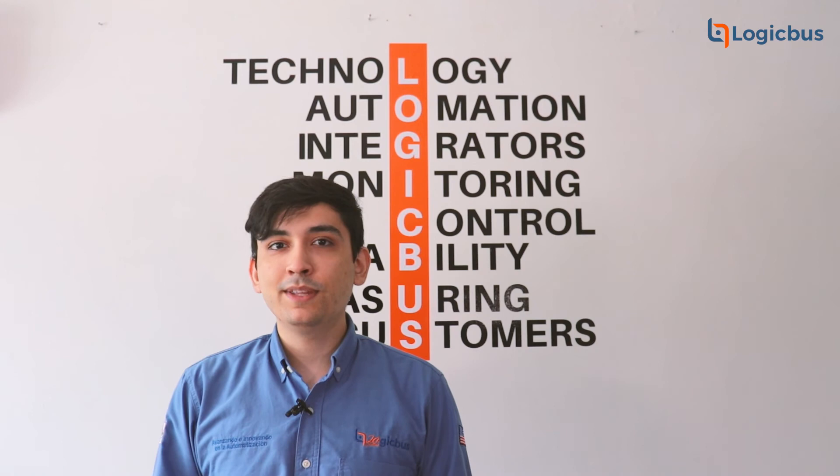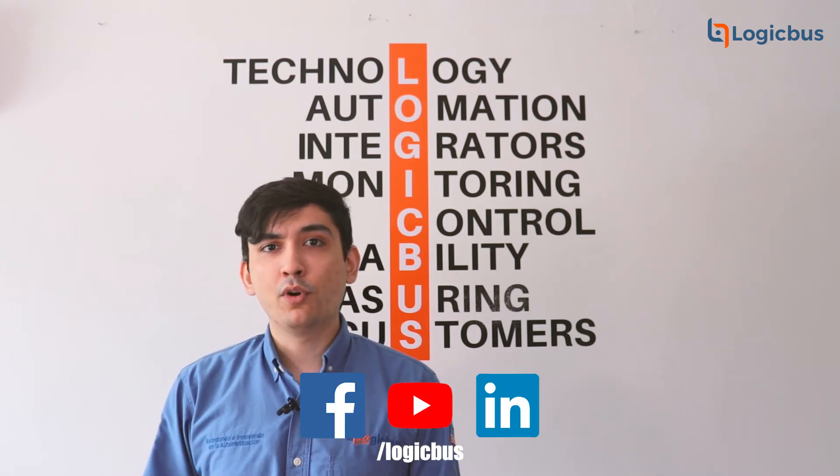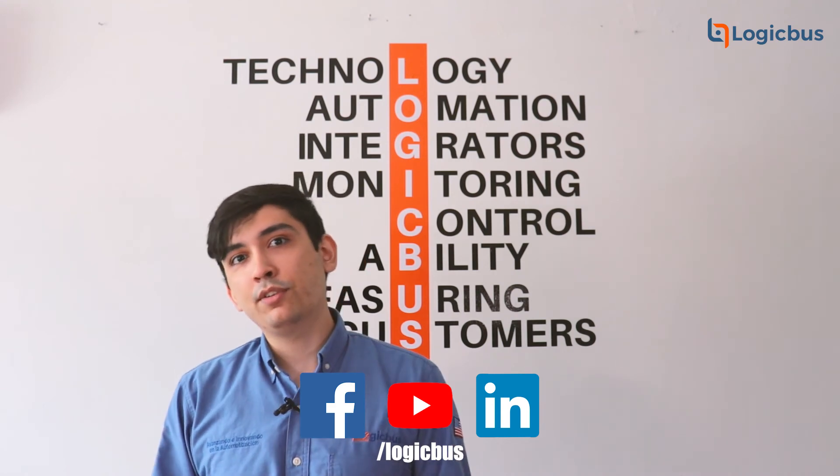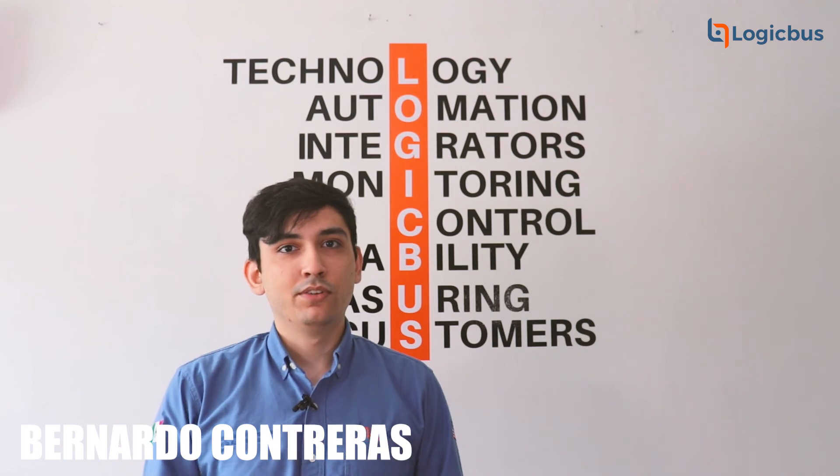Don't forget to like this video, comment, and subscribe. Follow us on our social media where you can find more information about this and other automation solutions. My name is Bernardo Contreras and we'll see you next time.